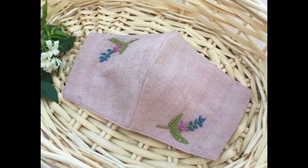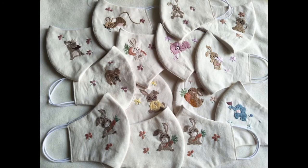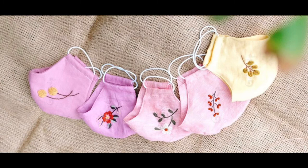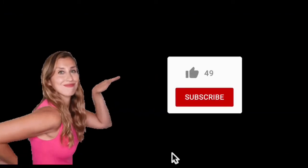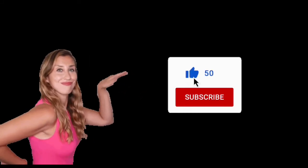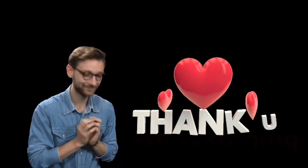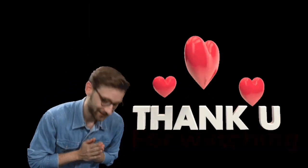Thank you so much. Stay blessed, stay positive, stay motivated. I pray that all of your hurdles could be eased and you could achieve what you want in your life. Thank you so much for watching. Stay blessed and stay connected.